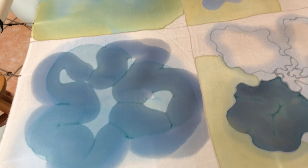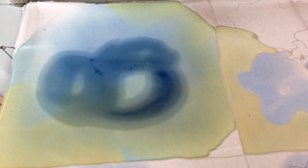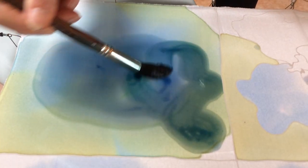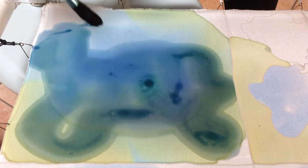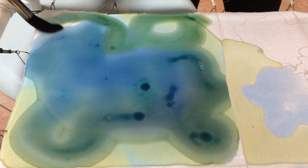And this one is just putting on dyes very loosely. And if you wet everything, it will not form dark lines. It will just all blend together.